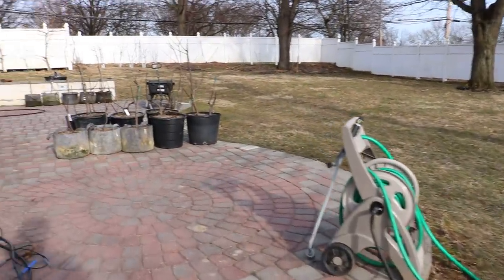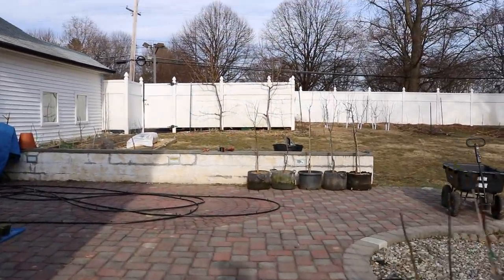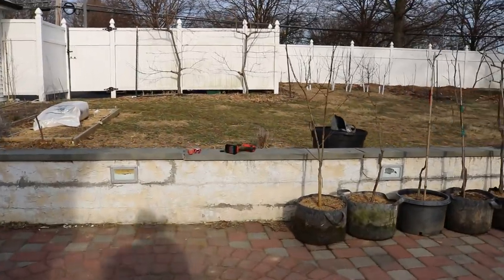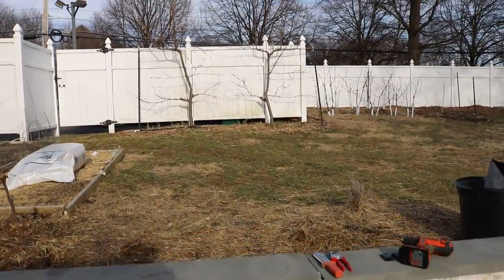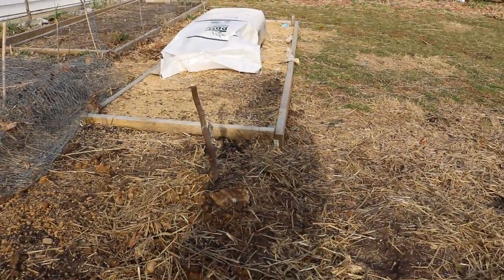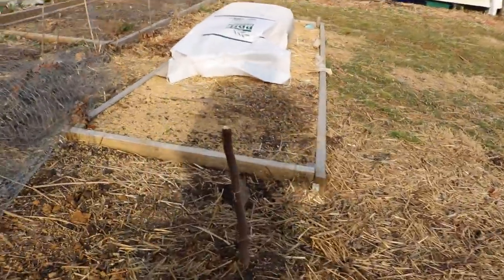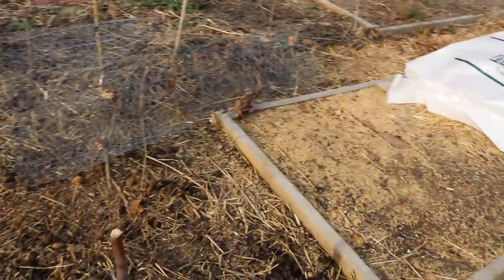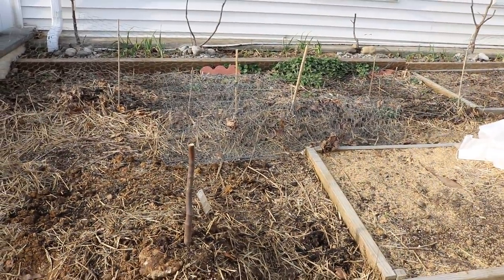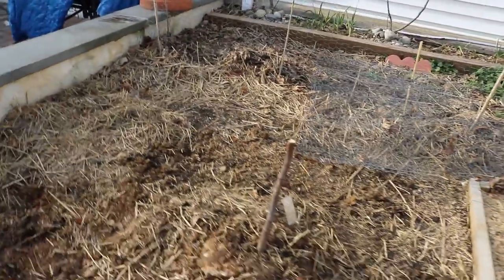I want to show you guys the experimental plot real quick and let you guys go. Today was a beautiful day. You can see back in here — this is the Dalosa we planted today. But depending on when you watch this video, it may be a month ago. Today's March 15th — you can figure that out for yourself.